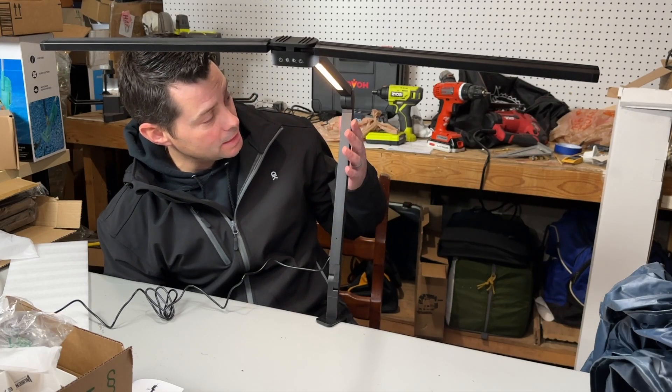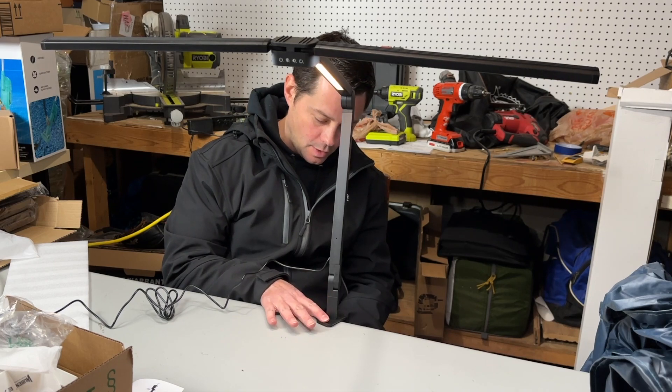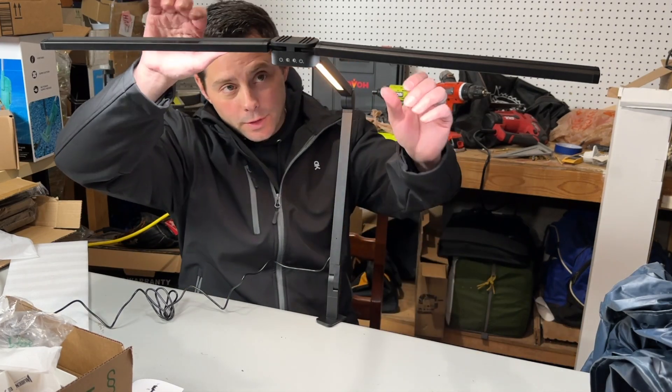Hey guys, in today's review I'm talking about this cool little desk lamp someone sent me to check out. First of all, it clamps onto your desk right here, so you can put it on a desk, your bed, or wherever you might want this lamp to be.